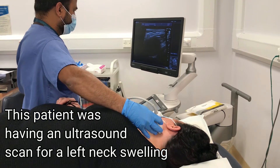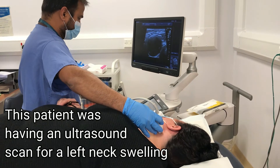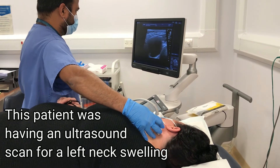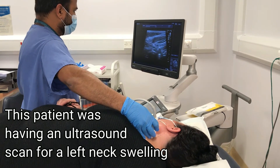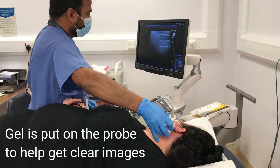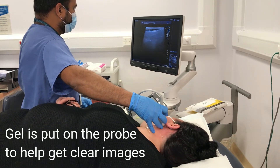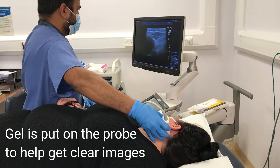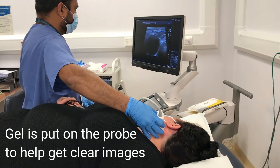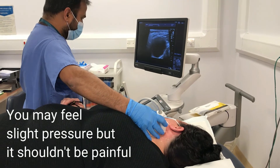When you first get through to the ultrasound room, the clinician will go through the procedure with you and make sure that you are comfortably positioned. This patient was having an ultrasound for a swelling in the left side of their neck. Some gel will be put on the probe, which helps get clear images of the swelling. This can feel a little bit cold. The procedure itself shouldn't be uncomfortable, but you can sometimes feel pressure over the area.